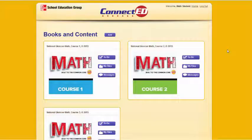Now that we've explored the Teacher Center, let's take a look at the Student Center as well. You'll notice their book bag looks a little different. Also note that in my book bag right here, I have all three of the Glencoe Math courses listed. Your student, of course, will have the one course that's appropriate for their level of learning.